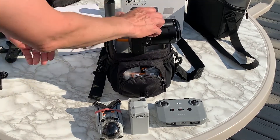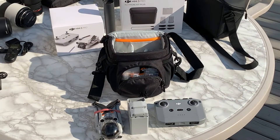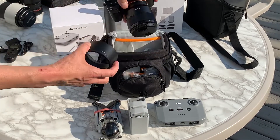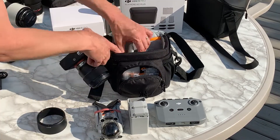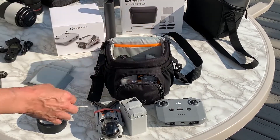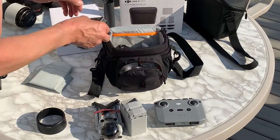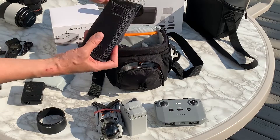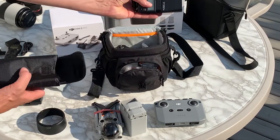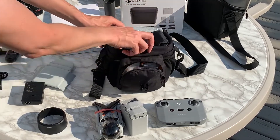The Nikon P950 fits in here perfectly with the cables and charger and everything — it's a really nice fit, which is what I actually bought it for. It also fits the Sony a7R2 with the 85mm f1.8 really nicely. You can also fit chargers and even a flash — this is the Godox TT350, a nice small flash — and it fits in there really nicely.